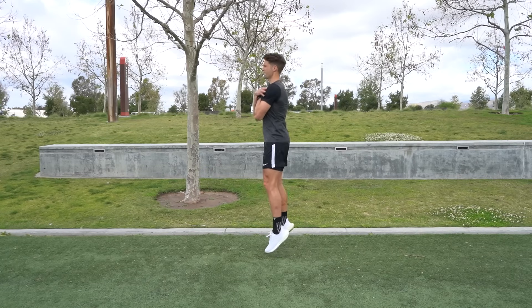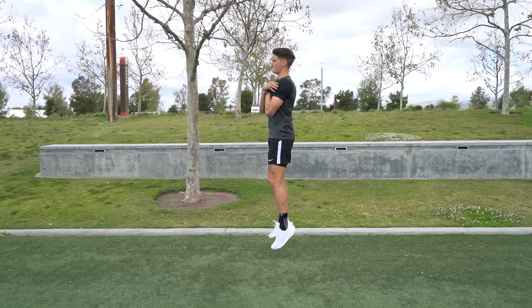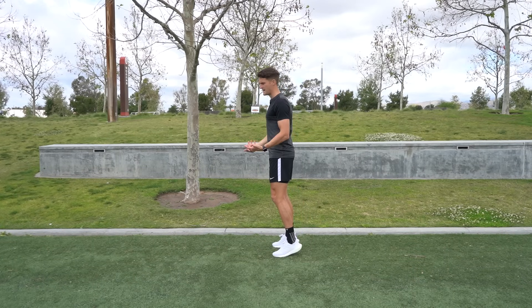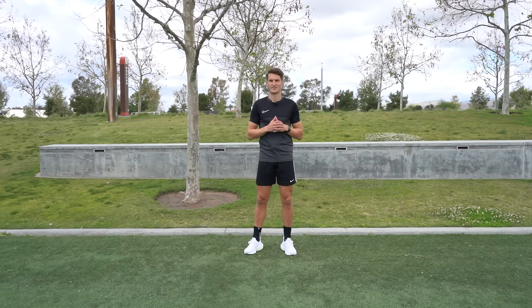Hands on the shoulders and all we're doing is bouncing up and down. Slight bend in the knee upon hitting the ground just to absorb some of that force, but making sure our heels aren't touching the ground — remaining on the balls of our feet. For this exercise I like to go through 10 repetitions, rest for about a minute, and then repeat for three rounds.